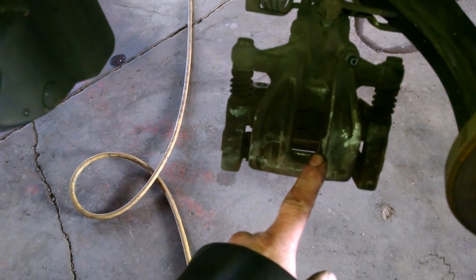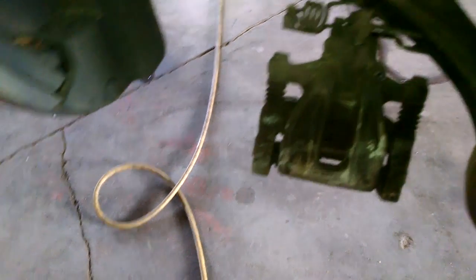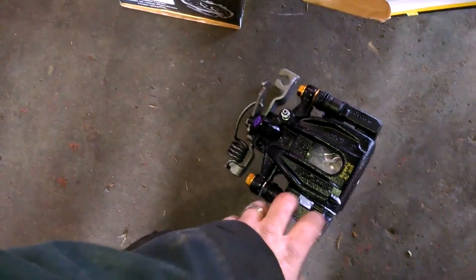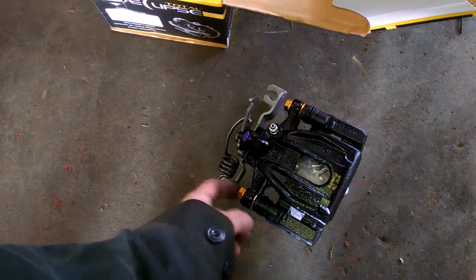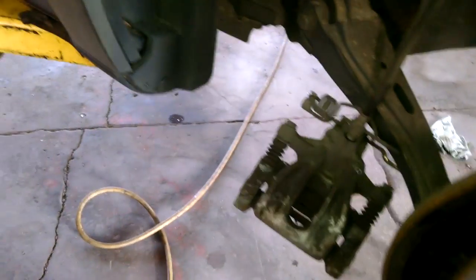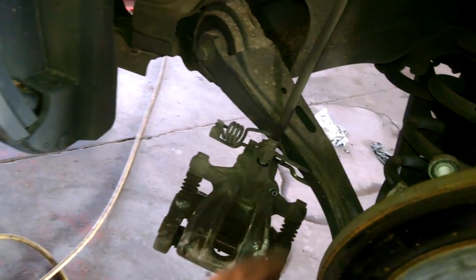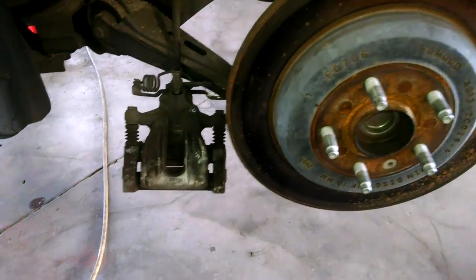When putting the new caliper on, I like to separate it because it comes as a complete assembly in the box. I take the bracket off so I can more easily work on the caliper mounting — that's where the brake pads go. We'll separate this, screw the caliper part on until it feels tight, snug it up, then do a final tighten once it's mounted. Then we'll work on getting the rotor off.